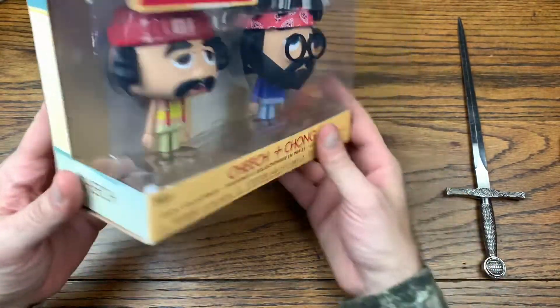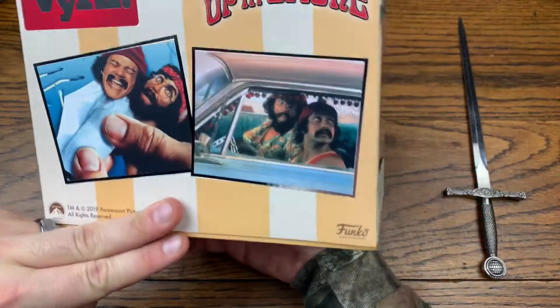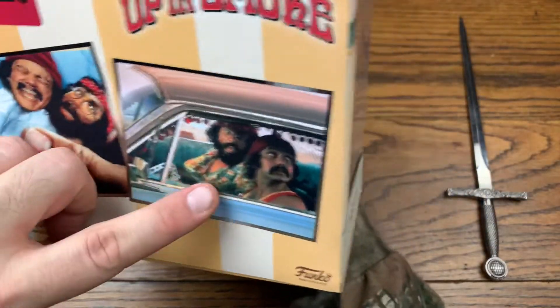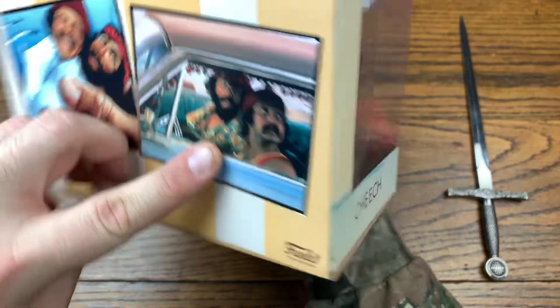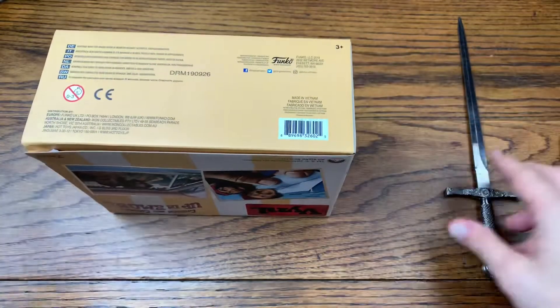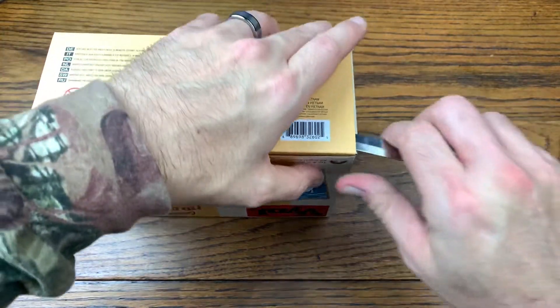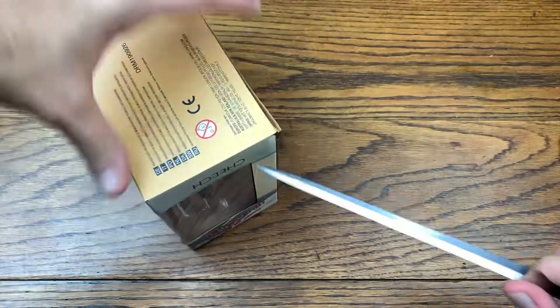Look at these two guys — there's that famous scene right there. There's the bamboo papers getting rolled up with them inside there, and we're going to check them out in the lowrider. That is awesome. Let's pop them out the box and check out Cheech and Chong.